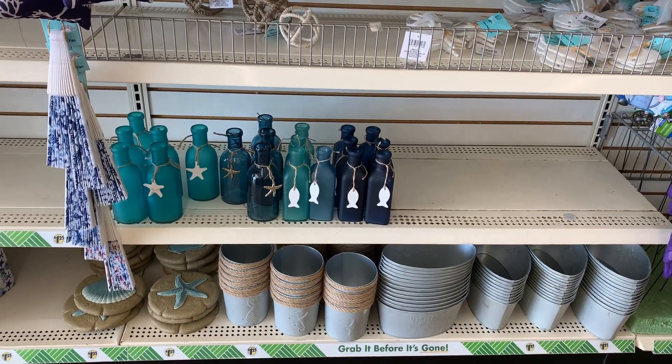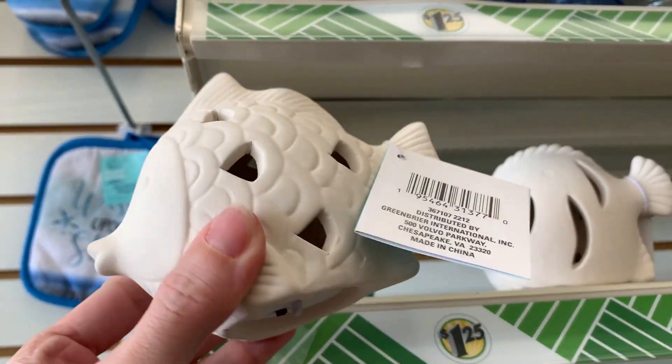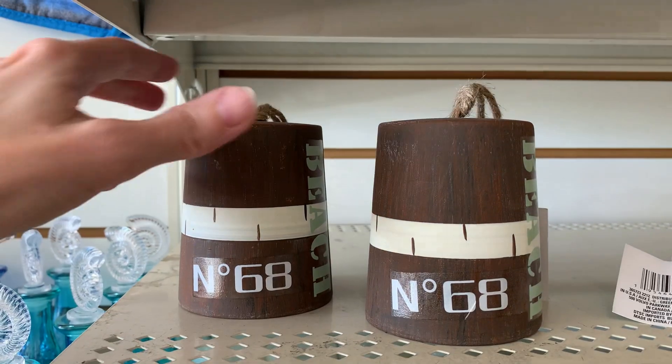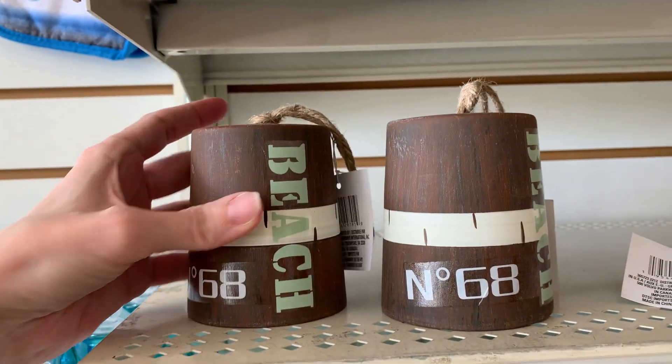These ceramic fish lanterns are so cute — they have little LED lights on the inside that light up the fish scale detailing. There's also a second plainer style. There's also a fun ceramic bell shaped to look like a little buoy.